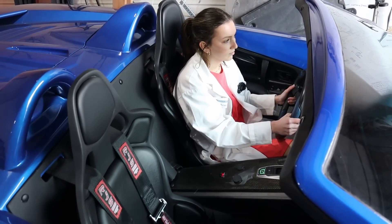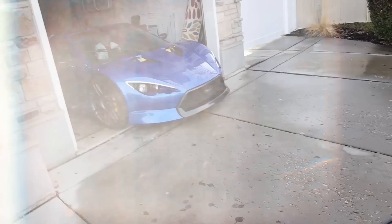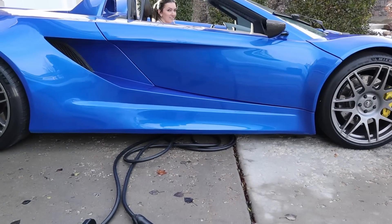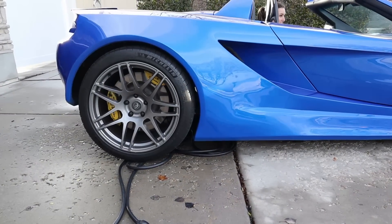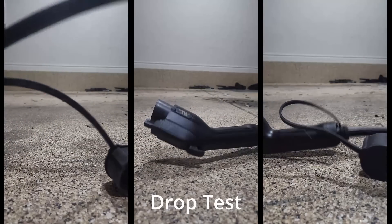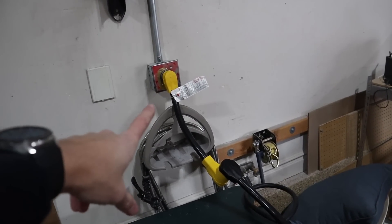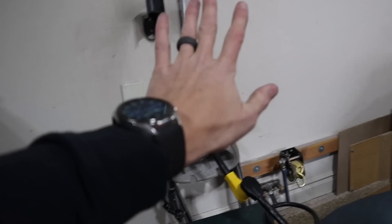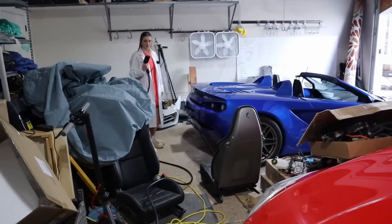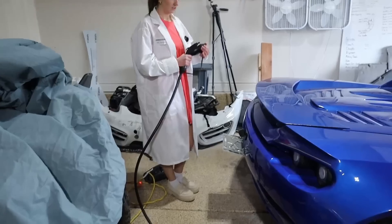All right, you ready for the test setup? Oh yeah. For testing purposes, we've got it plugged in here in this bay of the garage. There's another bay, and then there's the far bay where we've got the electric supercar test vehicle. So the good thing we got the long cord. Let's go ahead and try it.